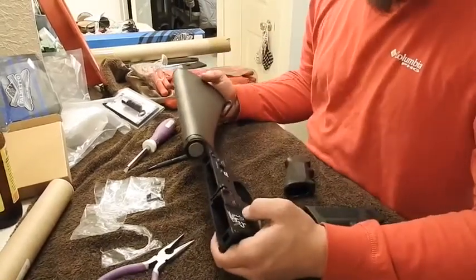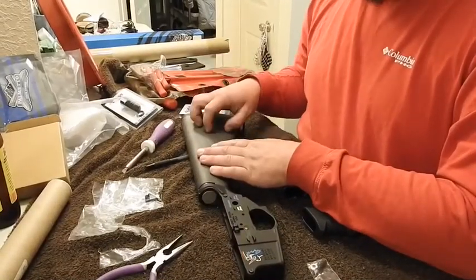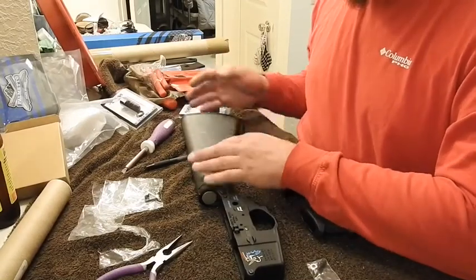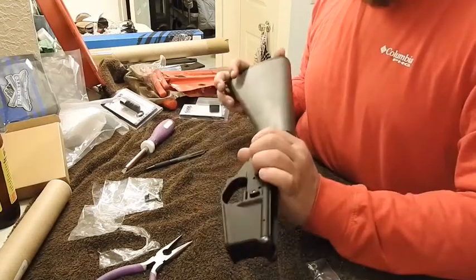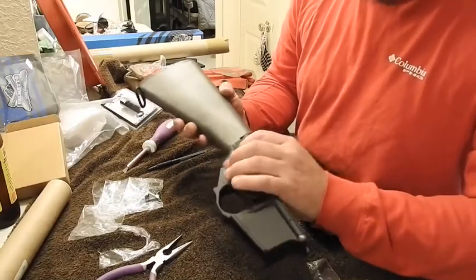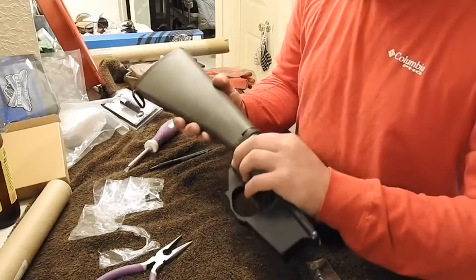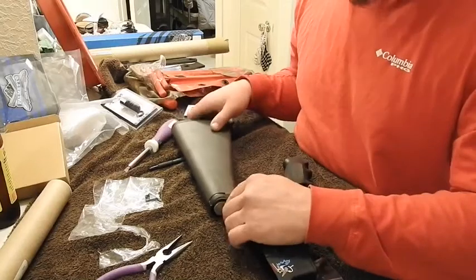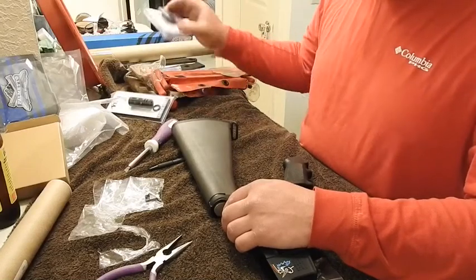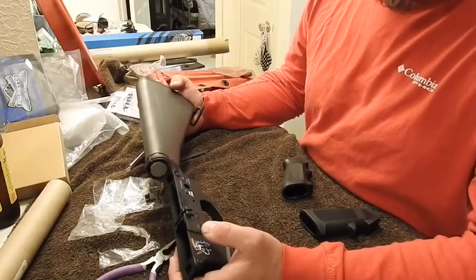So right now, if you're following this video, we have installed the A2-style buffer tube and the A2 stock — though the finish on this thing is terrible for $175; Palmetto State Armory could have done a little better. But we're going slightly budget. We at least did spend some good money on the barrel and the gassing system. I have right around $1,000 in this thing, believe it or not.